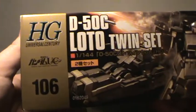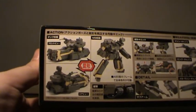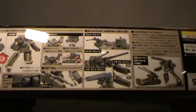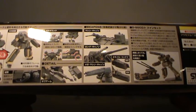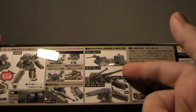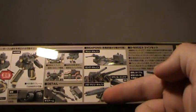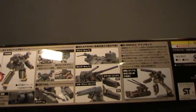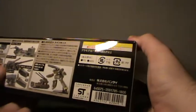It's number 106 in the High-Grade Universal Century line. You can see some details and the transformation, and you get optional alternate weaponry — either these big cannons or this big shoulder cannon. I think I'll go with the big cannons because, well, that's what I like. Normal price is 1,600 yen.